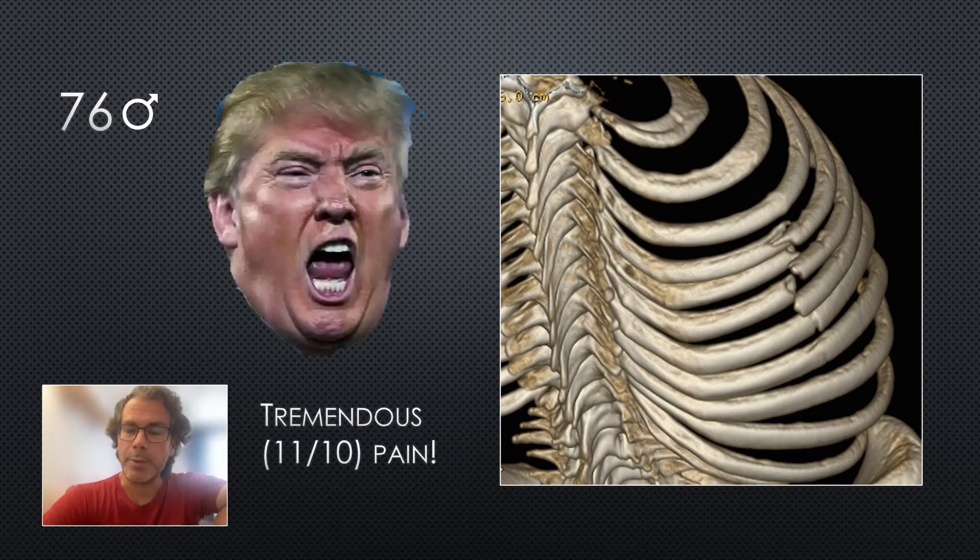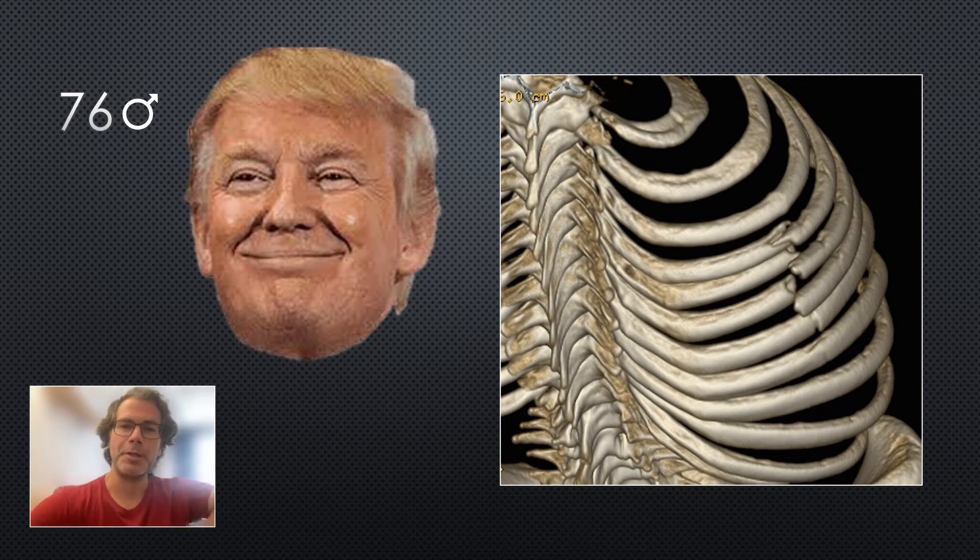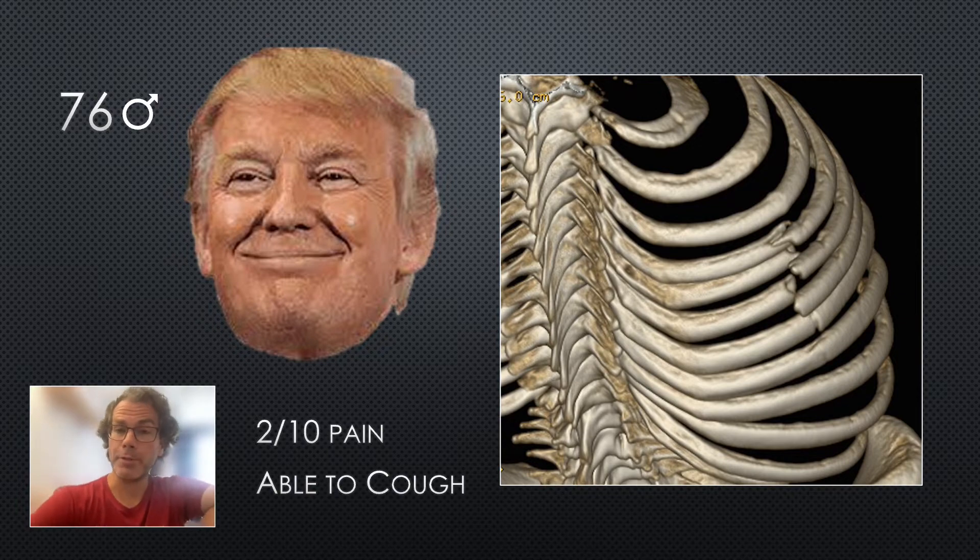I've tried to paint a picture of a patient who is perfectly suited to this block. Within an hour of receiving the block, his pain is down to 2 out of 10, he's able to cough and take a deep breath, and his SATs have come up to 94%. He's admitted to the ward. The next morning, he has a serratus anterior catheter placed by anesthesia, is commenced on a local anesthetic infusion, and goes home a few days later, having avoided potentially fatal complications of pneumonia, atelectasis, and respiratory failure.